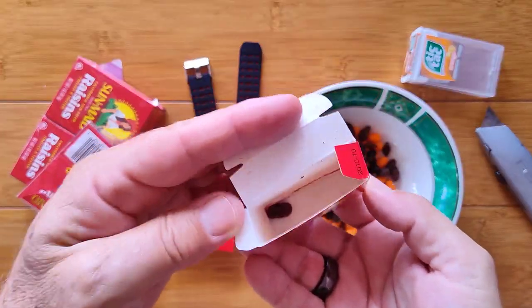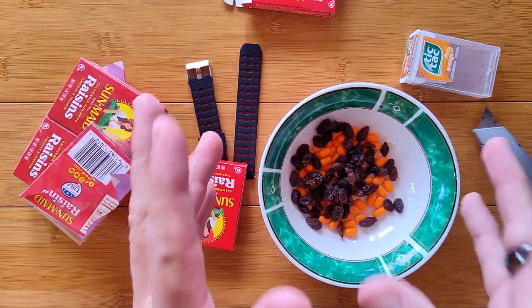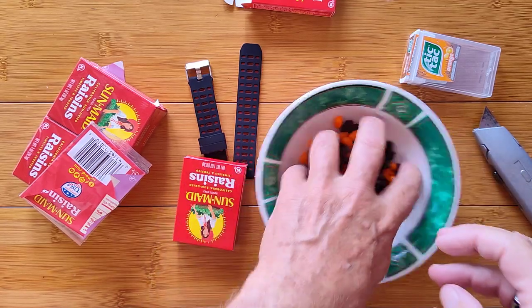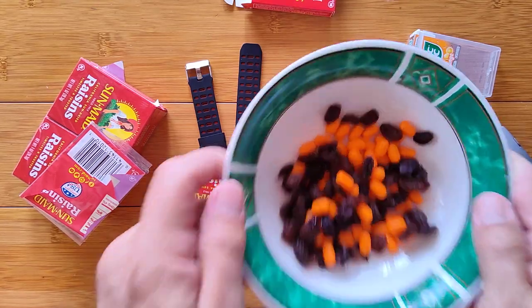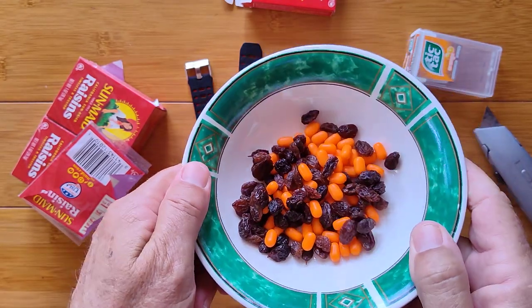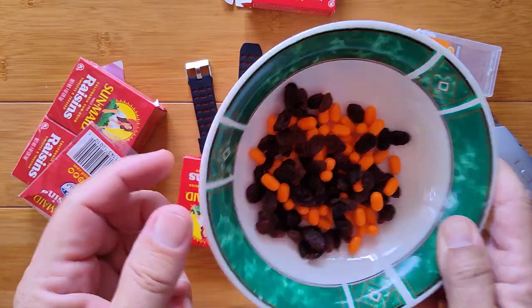One lousy raisin. Isn't it true? There's always one raisin left in the box — like at least one french fry in the bag. The question is: what does a bowl of Tic Tacs and raisins have to do with monitoring your ECG on a smartwatch?